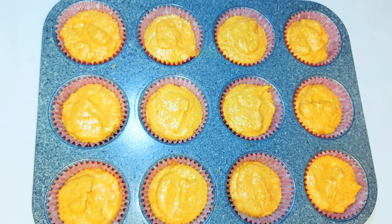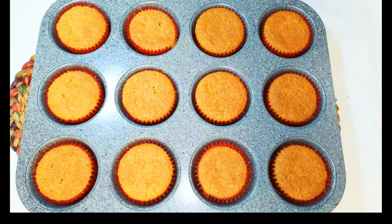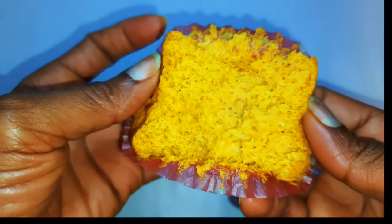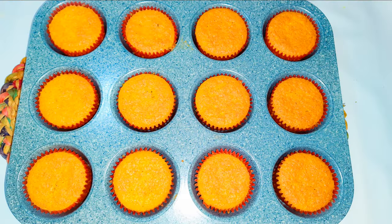As you can see, it's all ready to go into the oven. I've preheated my oven to 150 degrees Celsius and I'll bake this for about 30 minutes. After 30 minutes, our carrot cupcakes are ready — they are super moist and soft, and they taste so delicious. You definitely need to try this; it will be a big plus on your breakfast table.